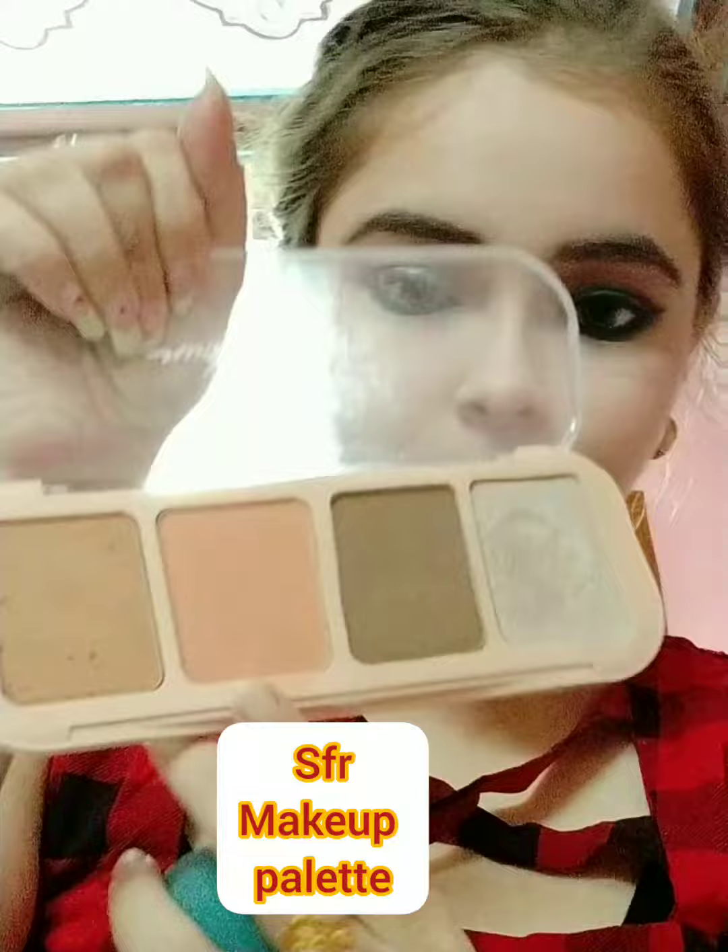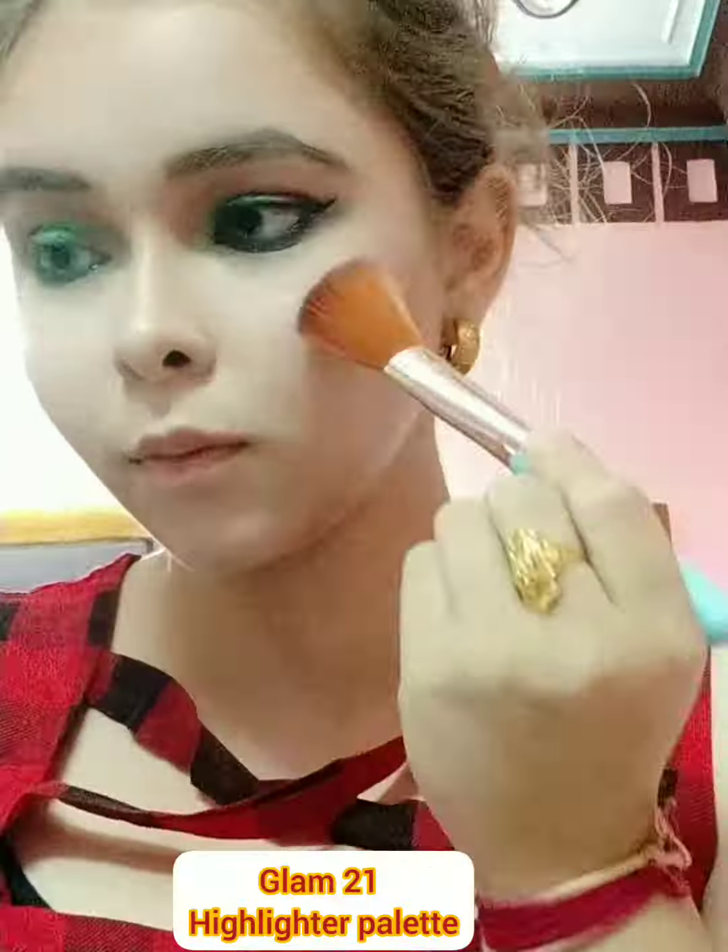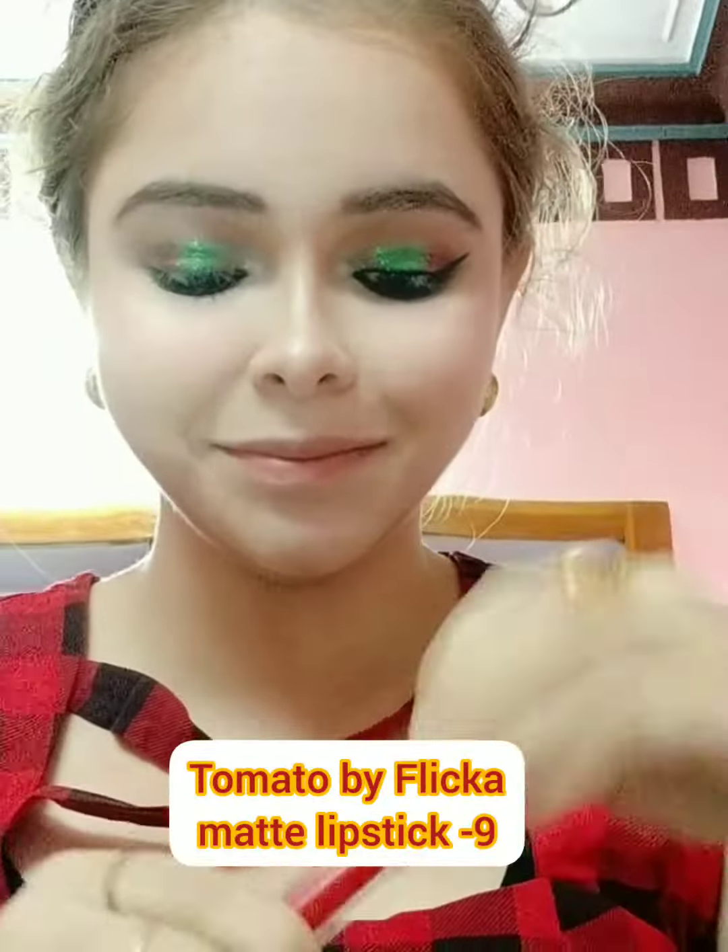Setting my under eye with a compact powder, applying a minimal amount of liquid blush and setting it with a powder blush, some bronzer to give definition, then setting everything with a setting spray and some highlighter. Finally, a beautiful orange-red lipstick.